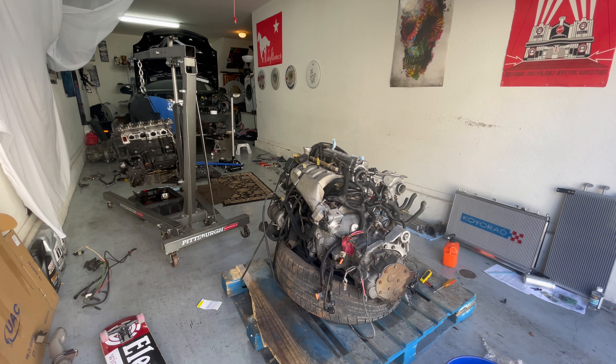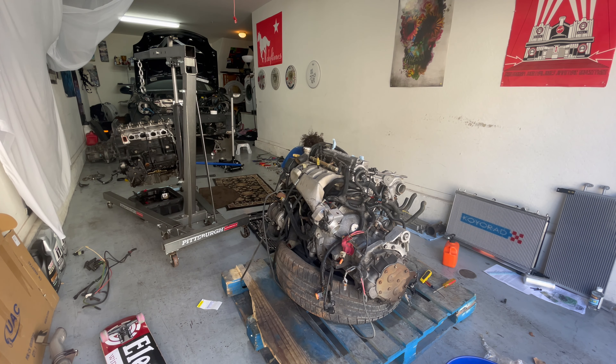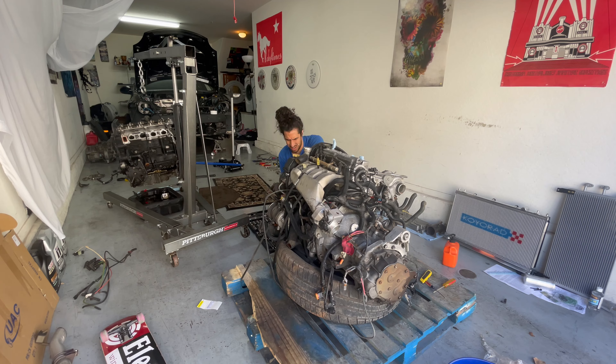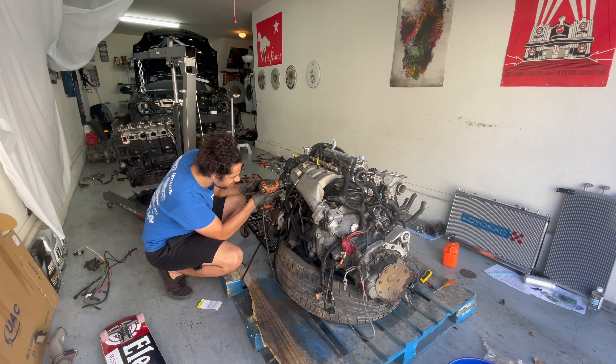I think I'm now starting to address the timing belt area. I wanted to get all the timing components out of the way, so I realized I have to remove the power steering and the AC compressor and get all these brackets removed in order to expose the timing cover.